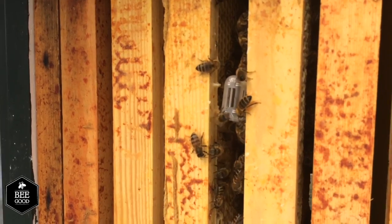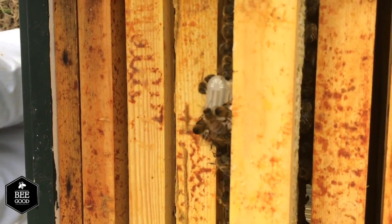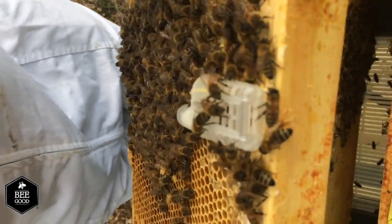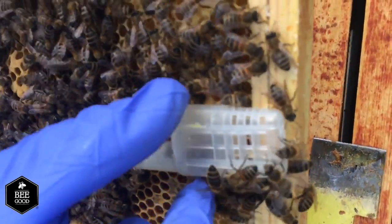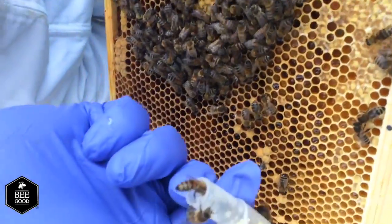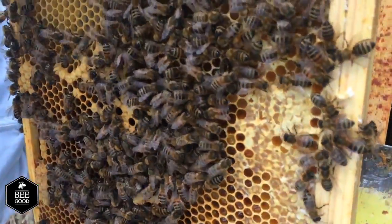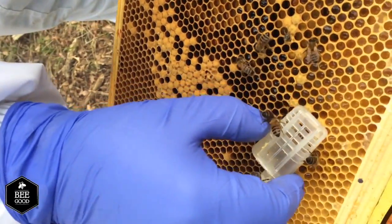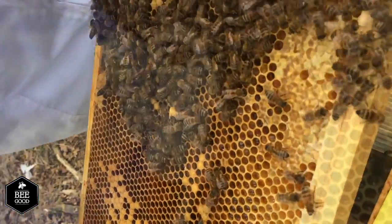It's now 48 hours since we last put this queen cage in the hive and it's time to check to make sure that the queen is out and amongst her workers. As you can see, they've managed to glue the box in place and unfortunately the queen is still there. It's important we let her out because if she's trapped in there for too long she can basically starve, although the workers will try and feed her. It's much better for her to be in amongst her colony now that they've accepted her — if they hadn't accepted her they would actually have stung her to death.